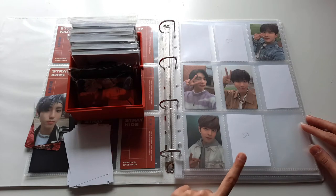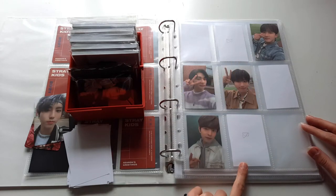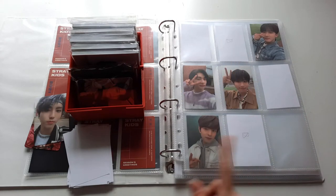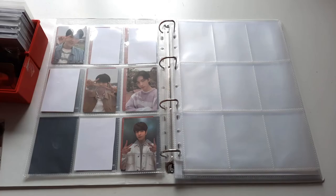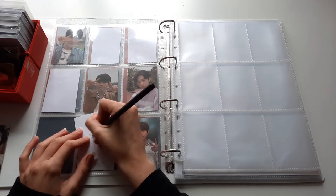I did already buy Mina's and Tongin's photocard for this set and I'm still looking for Felix and Fang Chan. For the orange version of Go Live I unfortunately didn't pull a single card, and as of now I only have one on the way and that's Felix's card.